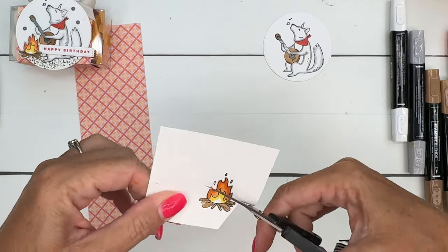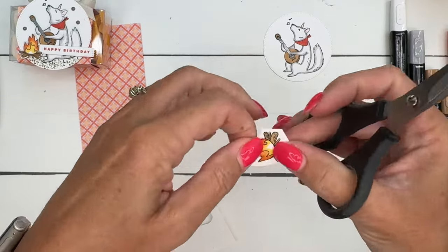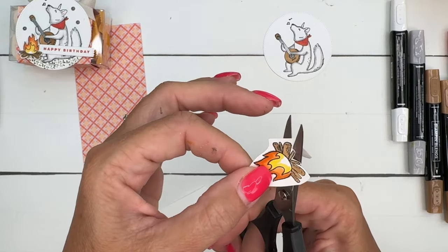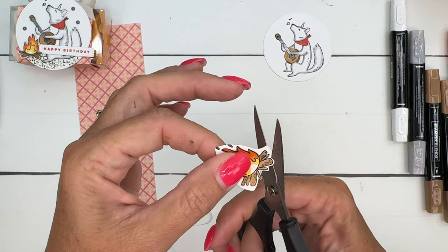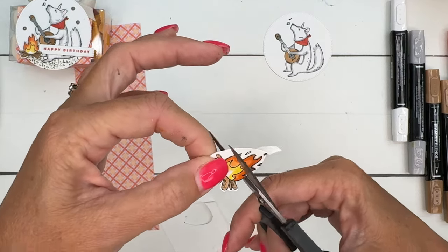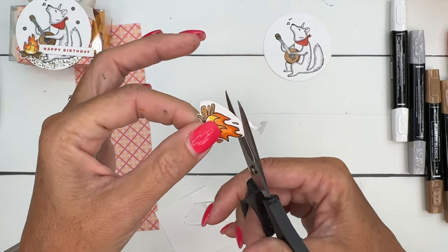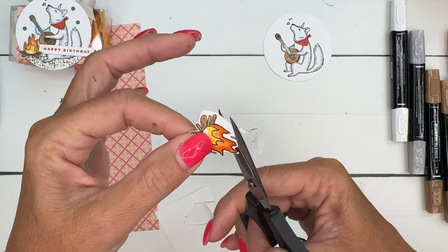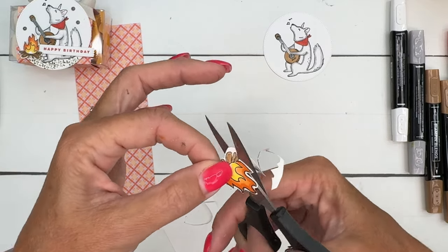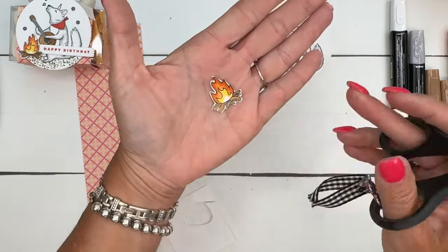Now grab your paper snips and let's cut all this extra white off. I'm going to very slowly and carefully go in between each of these, staying on the outside of the image and leaving a little bit of a white border around it. There are some little pops of flame — little dots of flame above the fire — I'm just going to cut those off, we don't need those. Very carefully turn the paper with your opposite hand and stay in the middle of your blade. And there we go.